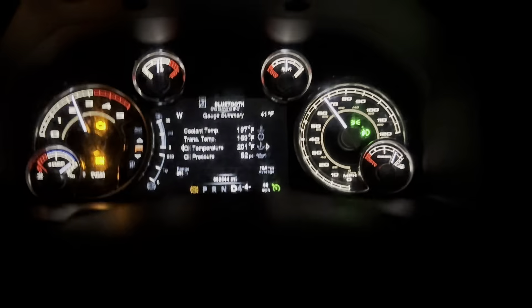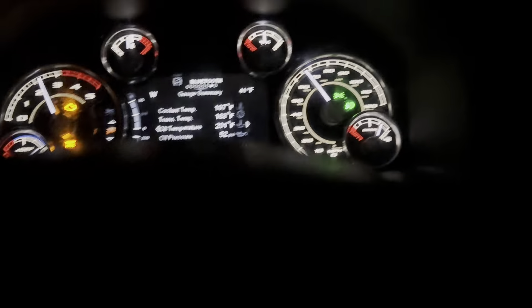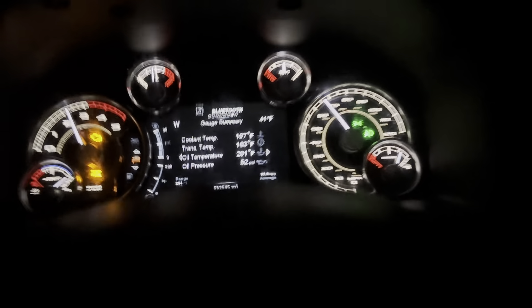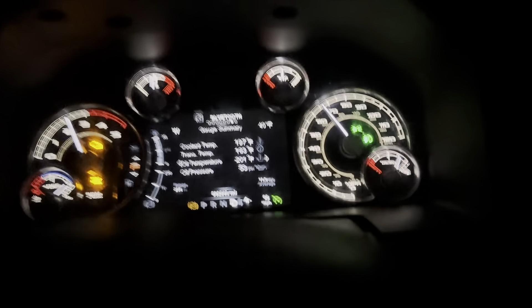Don't mind that check engine light — it's complaining about the wiring. I need to most likely change the wiring, go through the grounds, and if they're all good, just change the wiring. Keep in mind, this thing has 532,000 miles on it. That wiring is a little crispy, but that's not the point of this video.